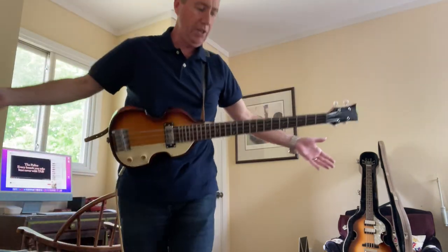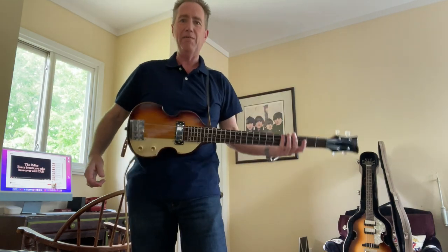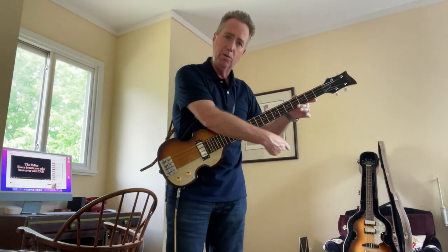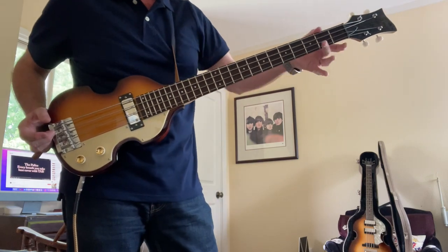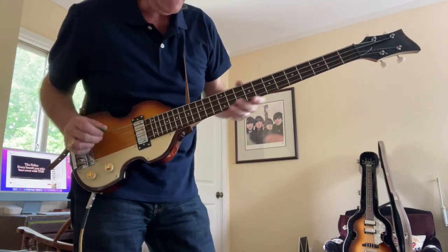It's very light. Is there any neck dive? Yeah, probably, because this strap is kind of holding it up by friction alone. It is heavier in the neck because the neck is actual size — it is wider width than I'm used to with the German-made Hoffner. It does feel different than a normal violin bass neck, just a little bit wider, but it's nice and smooth.